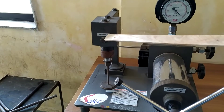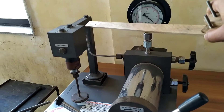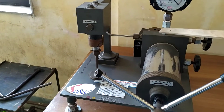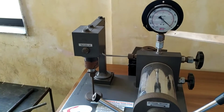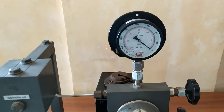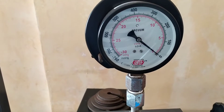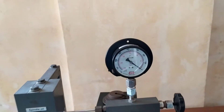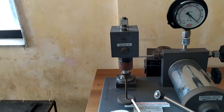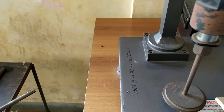Due to the vacuum generation, the spindle oil from this box gets sucked into the cylinder through this pipe. Whatever vacuum is created inside this cylinder can be measured with the help of this dial, and this dial has a unit in mmHg.